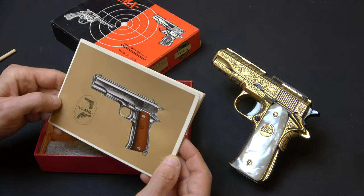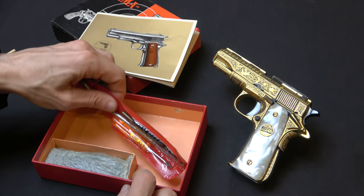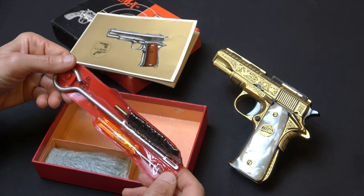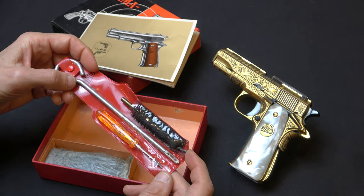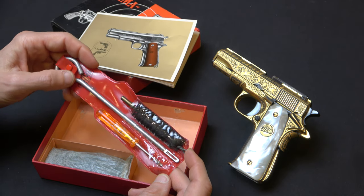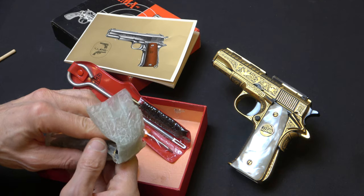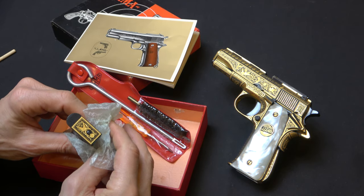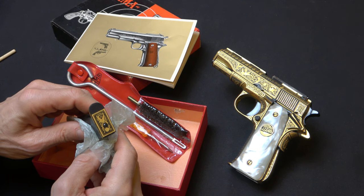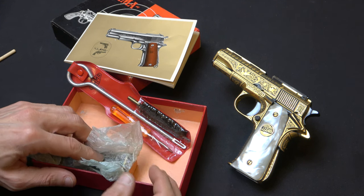You've got a set of cleaning implements which, after about 50 years now, the plastic in many cases tends to crack. And then you've got a spare magazine, which is wrapped in wax paper, and also has a gold Damascinado and a complementary matching floor plate. So if you want the complete package, here's the package.